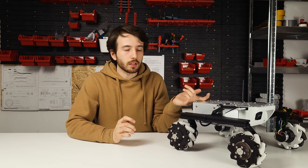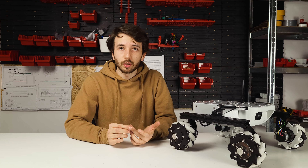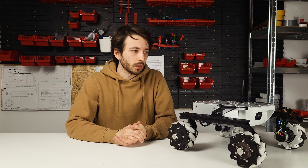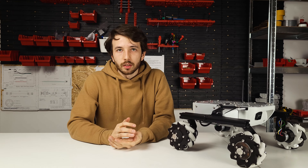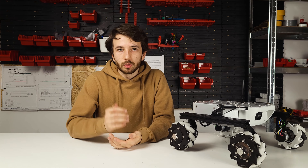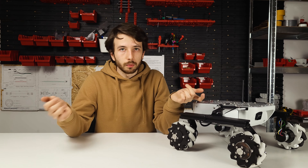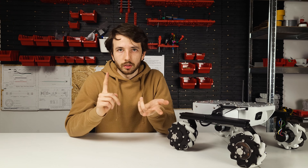I wanted to attach a gun on top of our rover since I've started working here, but I wasn't allowed. Now for a YouTube video they say it's alright. I'm not an American, so attaching a real one is going to be a little bit of a problem. I have to go the more boring but less illegal way in Poland by attaching either an airsoft gun, paintball marker, or nerf blaster.